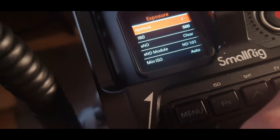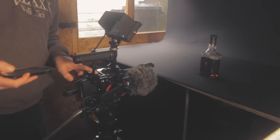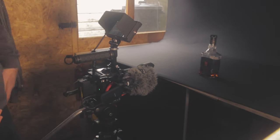The aperture I can't control on this one because it's a photo lens. That'll do for the ISO settings.